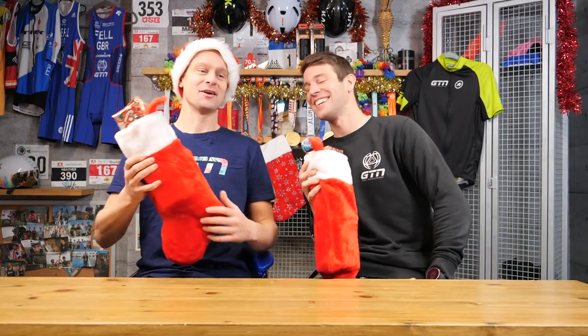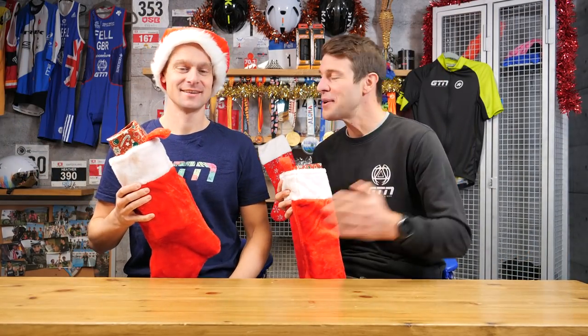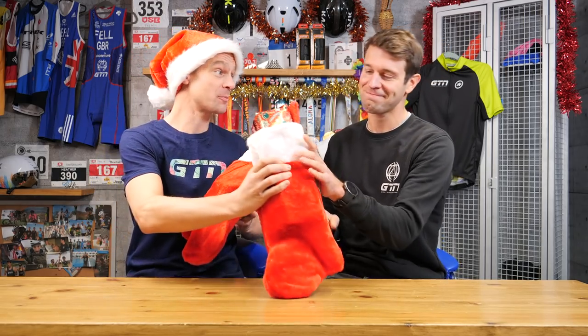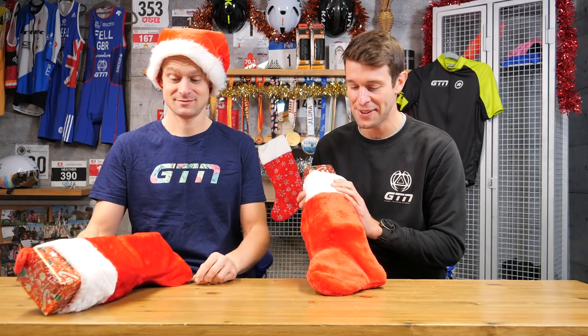Merry Christmas, Fraser. And happy Christmas to you too, Mark. We thought we could celebrate Christmas a little early here at GTN, so here is a little stocking for you, Fraser. Well, luckily I was on the same page — there's your present too, so now we're ready to get going. Christmas literally has come early at GTN, and we thought this provides a lovely opportunity for us to give you some gift ideas for the triathlete in your life.